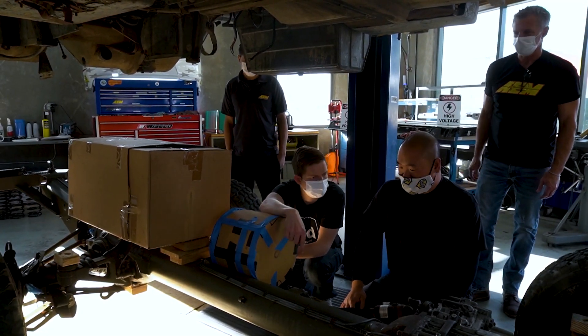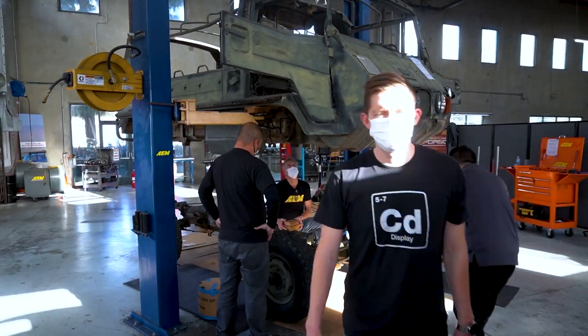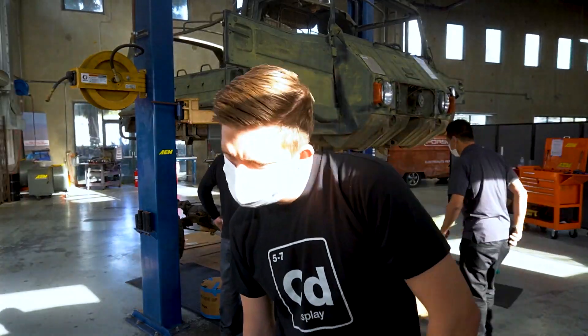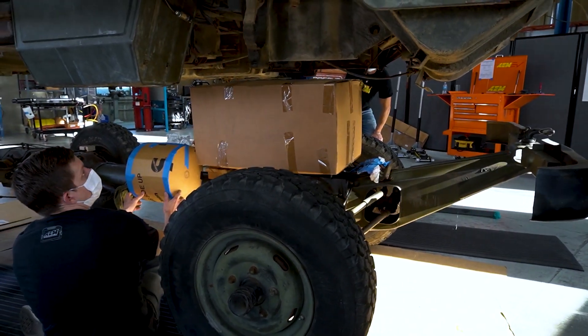We've had the team down here — the sales, marketing, and tech support team — working with where we're going to put all the devices like we touched on in our last video. You'll see them around working with me and the rest of the crew, fitting up devices, making sure we have clearance for them. I think we have it all sorted out. I'm going to show you some of the actual products we do have finally in-house and then how we're going to convert this to an EV.